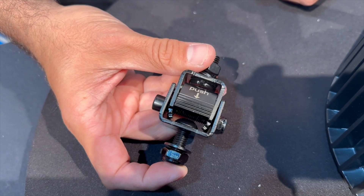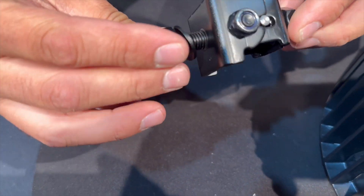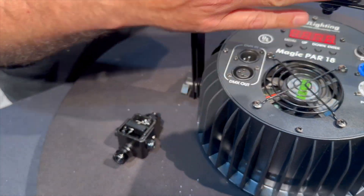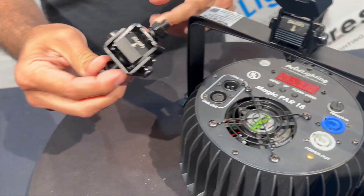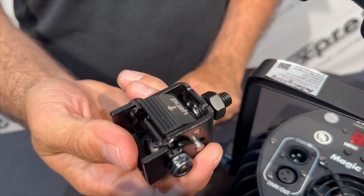Hey guys, we've got a new product here from Accutrust — this is called the Quickie. Let me show you why it's called the Quickie. It doesn't look like much, but whenever you're ready to use it, you clip it onto a clamp. Push the button and it folds — it's called the Quickie because it folds quickly.